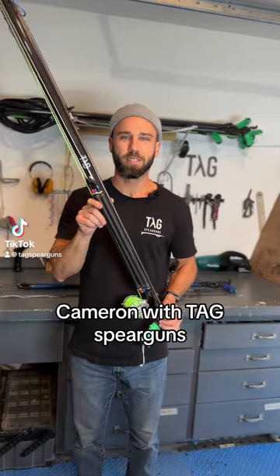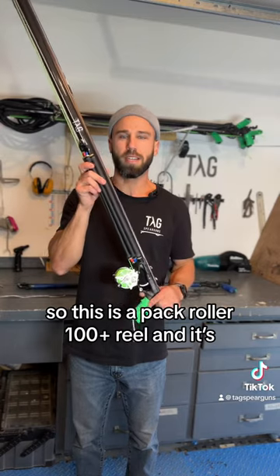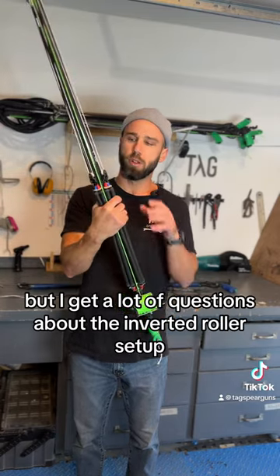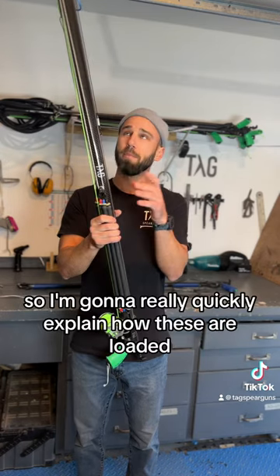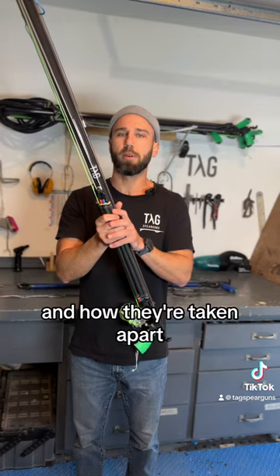What's up guys? Cameron with Tag Spear Guns. So this is a Pack Roller 100 Plus Reel — it's going to ship out tomorrow, but I get a lot of questions about the inverted roller setup, so I'm going to quickly explain how these are loaded and how they're taken apart.